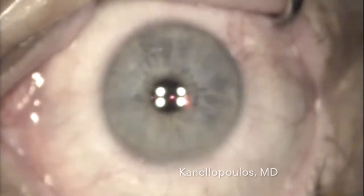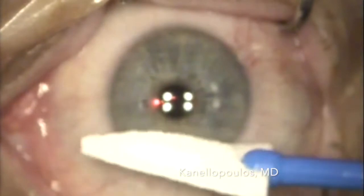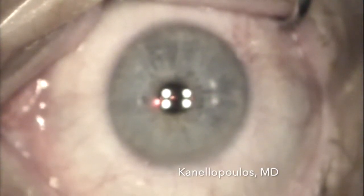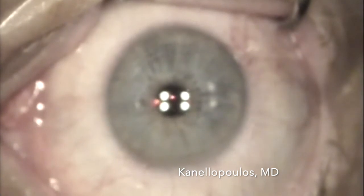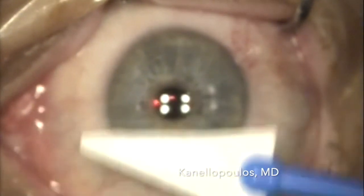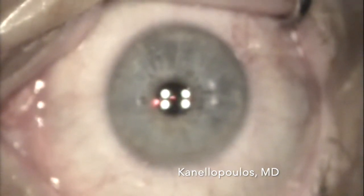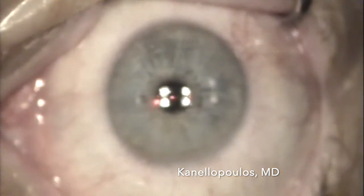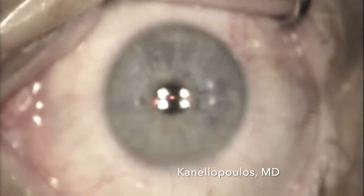We're going to calculate — and here's the eye of this lady under the EX500 excimer laser by Alcon. We're trying to equilibrate the hydration of the surface, not dry it too much. We calculated how much hyperopic correction is needed to match those 50 microns of epithelial removal, and we added it to the hyperopic correction we want to treat in the stroma. We ended up with a plus 2.75 correction added to the two-diopter hyperopic correction, so we dialed in the laser at plus 4.75.